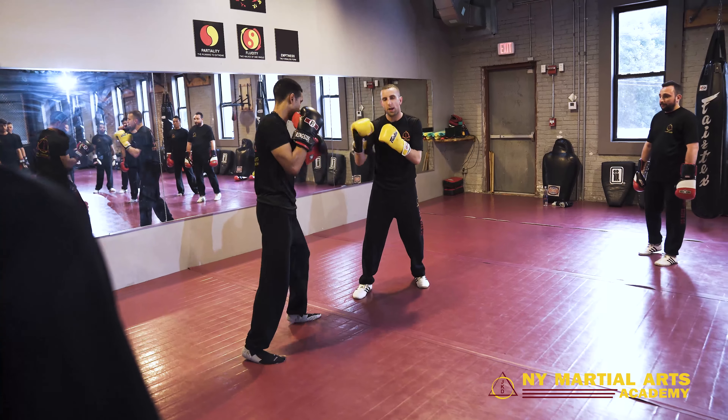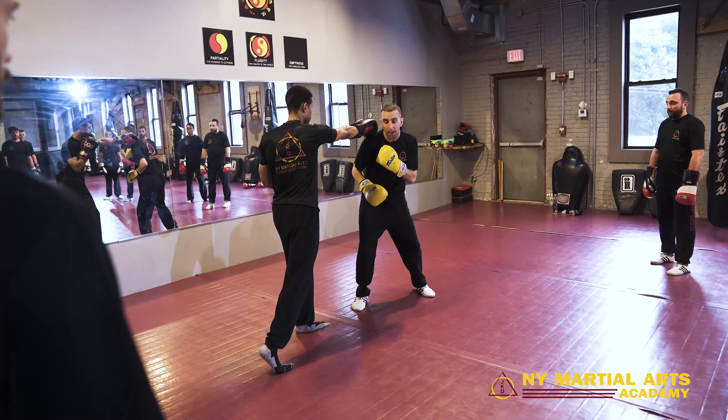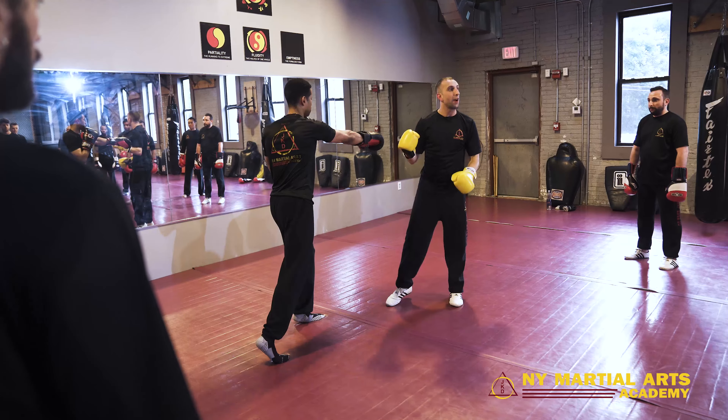So when he fires that right hand, it's not enough to just slip it. Because I might eat that kick, I could eat a knee — all that bad stuff. So when I slip the shot, I angle off before I counter.